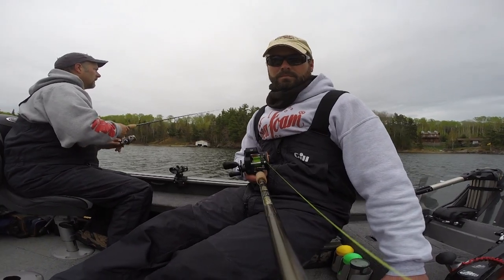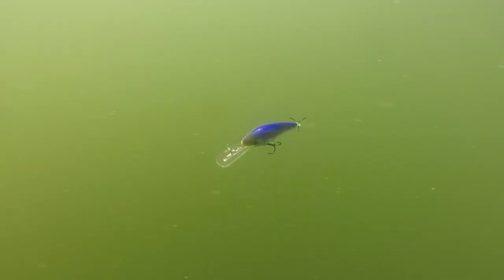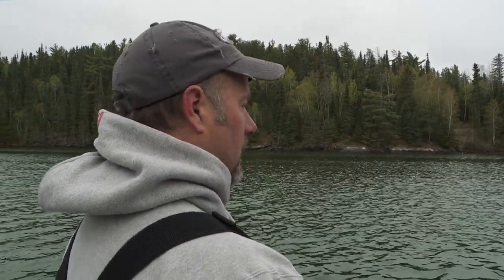One important tip: if you've got two guys, try two different styles of baits. Have someone start with a bright, wider-wobbling crankbait and the other fish something more natural and subtle. See which one gets hit and refine the presentation from there.